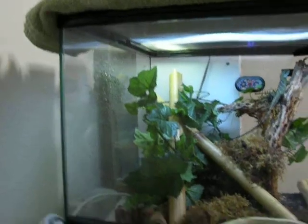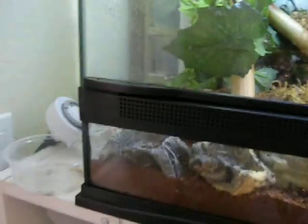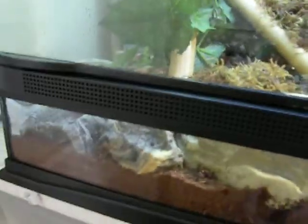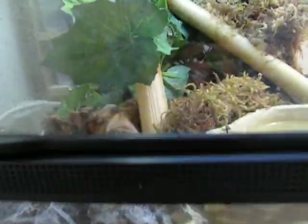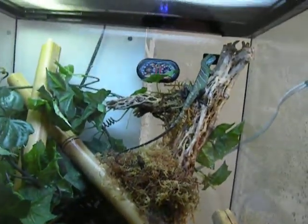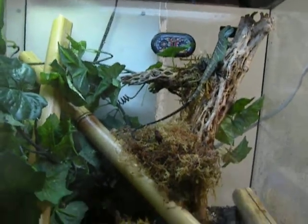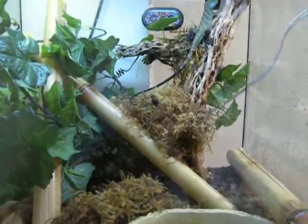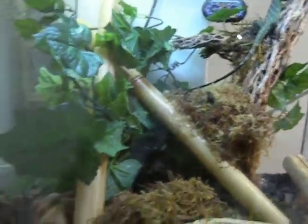So things that I did to keep the moisture in: I covered about half of the top of the enclosure, and then I also changed his bedding to eco earth from cypress mulch — it holds the humidity a lot better. I also put in some moss around his water bowl and then up closer towards the heat lamp, right next to his basking spot.